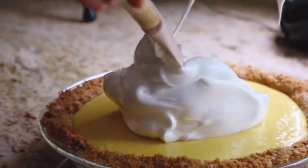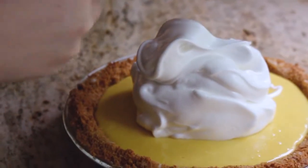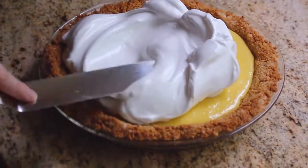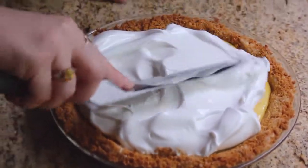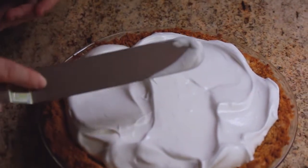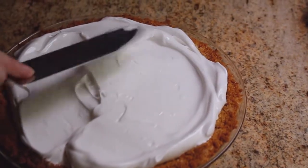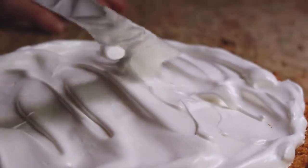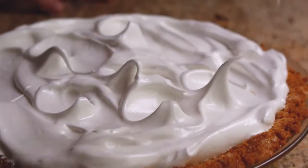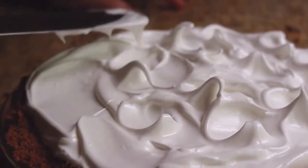It smells so good! First go right in the middle with the meringue, then take an offset spatula and spread it out to the edges. You can choose whether to spread it over the crust or not. If the crust is getting too dark, going over it with the meringue will actually protect it. The last thing we do is use the spatula to make peaks in the meringue — this is what my grandma always did. You don't have to, but it makes it really beautiful, like a sea of meringue.